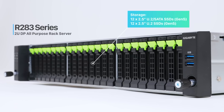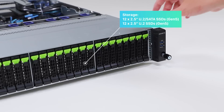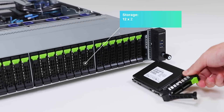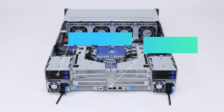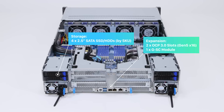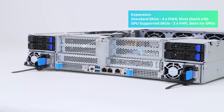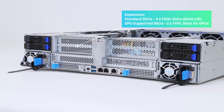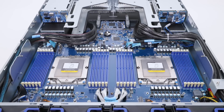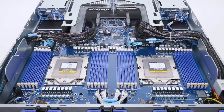Storage-wise for the 2U R283, an all-flash array SKU based on Genoa PCIe Gen 5 provides the best in speed and performance with the new generation of SSDs. On the rear I/O, we can provide flexible add-on slots and additional storage options because of Genoa's impressive PCIe lane count. It can support four full-height half-length slots, four 2.5-inch SATA drives, and two OCP 3.0 cards. We also have a special SKU to support two full-height full-length dual-slot GPUs with an optimized thermal design.